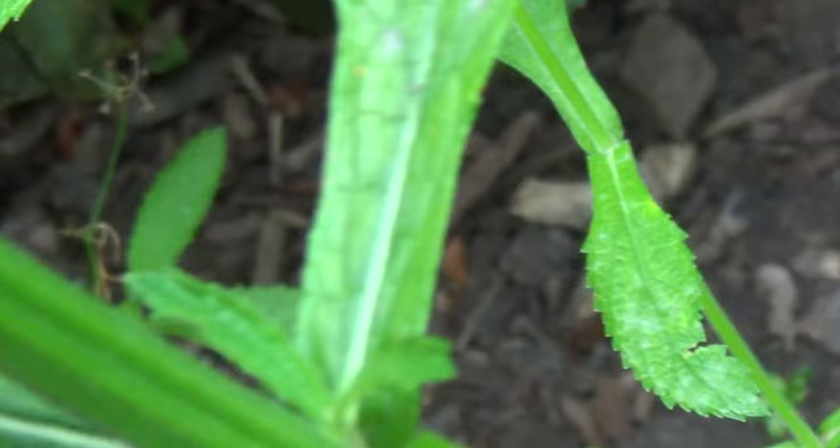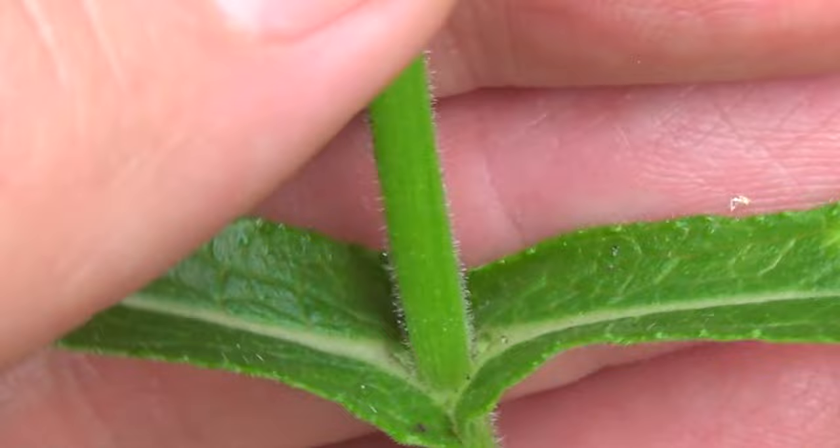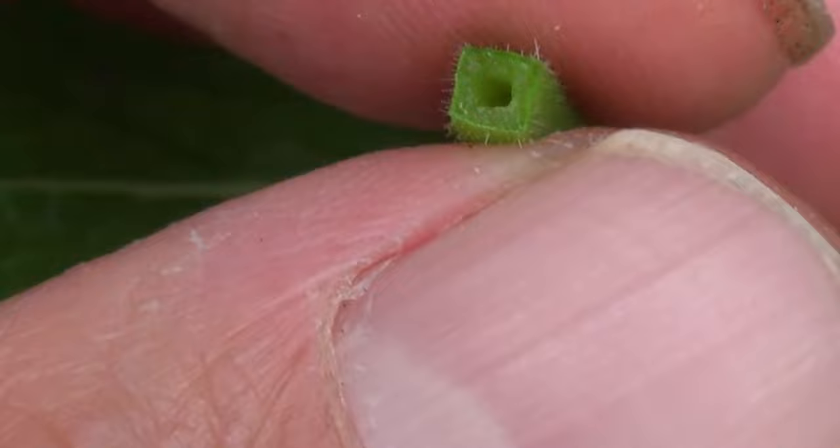Right in here, if you look at a regular stem, it's got four sides to it. It's what they consider quadrangular — there's four sides to it, like a square box. It's quadrangular.